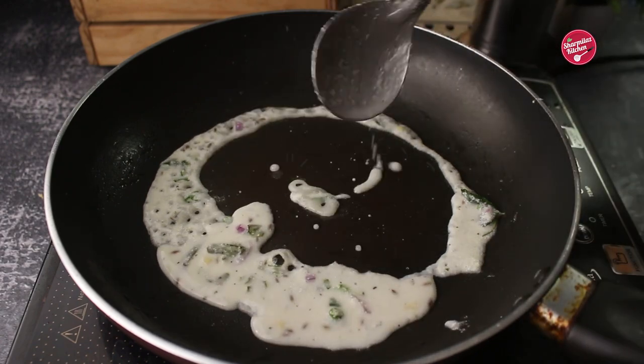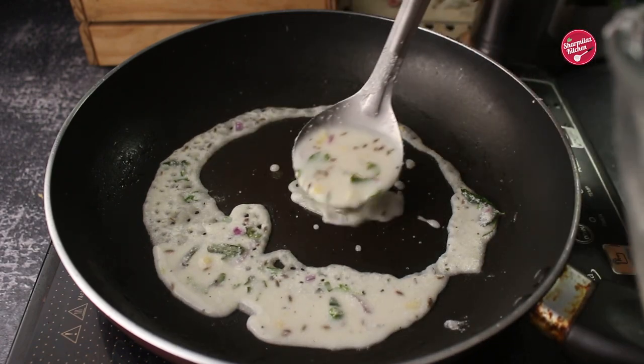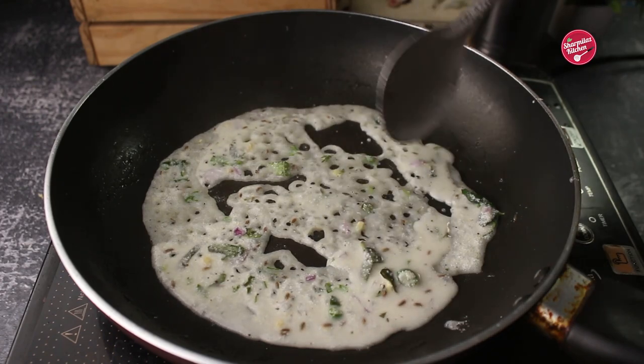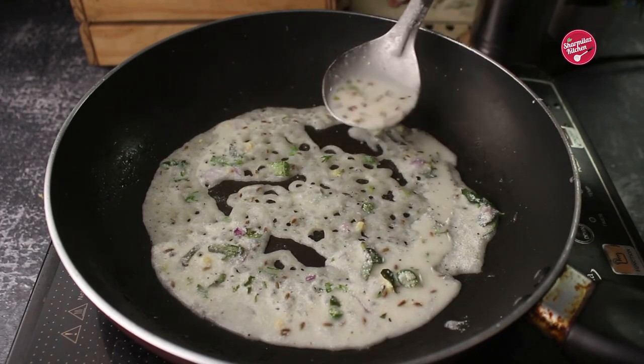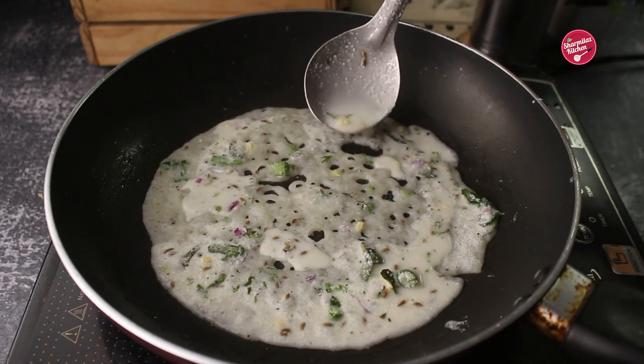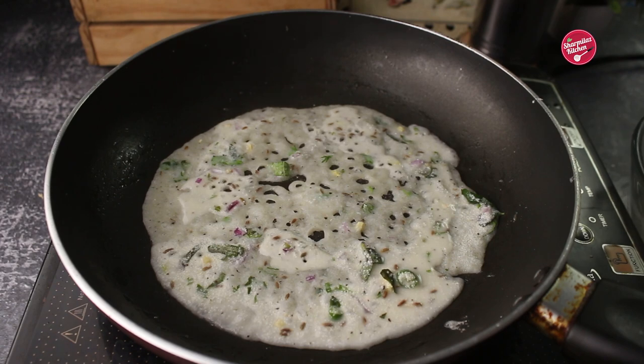Pour it two to three times to make a big dosa. When you are adding the batter, you can see some holes forming. This will only happen if the pan is hot enough. In a typical dosa, we rotate the batter with the ladle, but in rava dosa we should not do that — if you do, the batter will come out with the spoon.